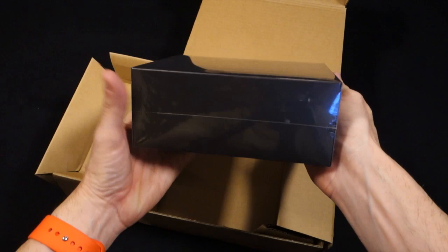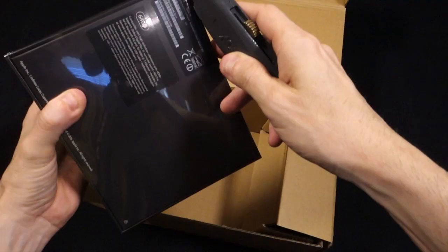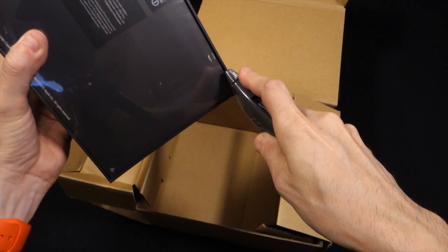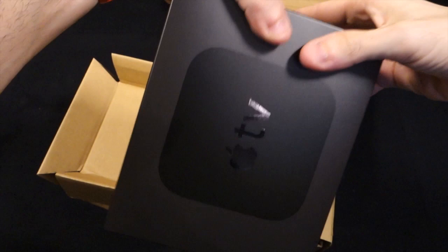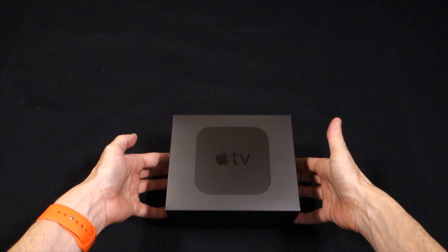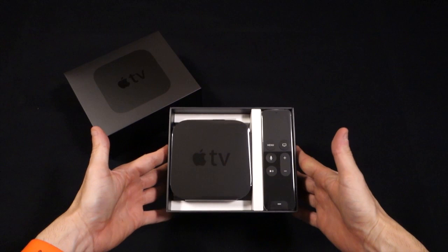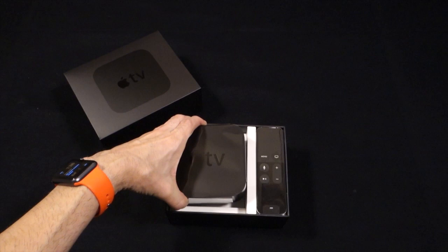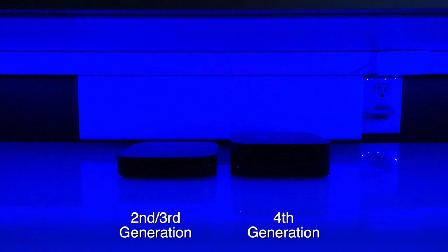There we go. There's the nice black, definitely larger box. The previous one was white, I believe, with the black Apple TV right there. On top we've got the Apple TV box, which looks to be the same physical length by width dimensions, but definitely a lot taller. We'll do a size comparison here in a moment.